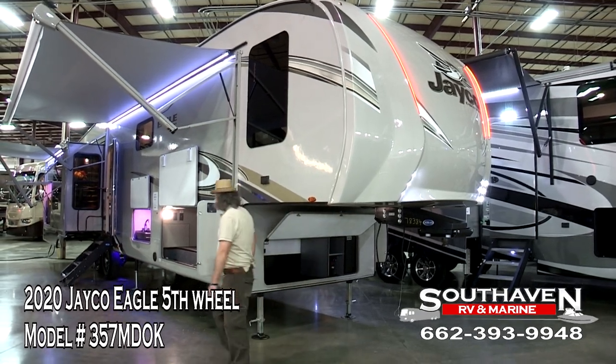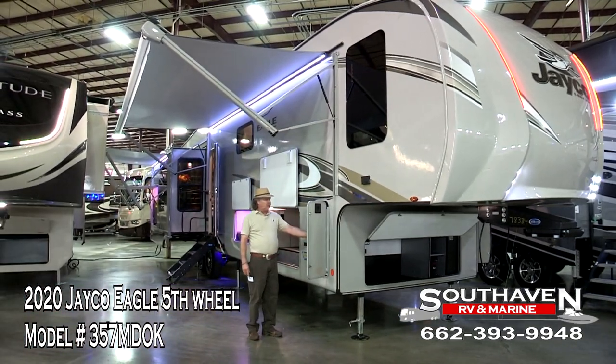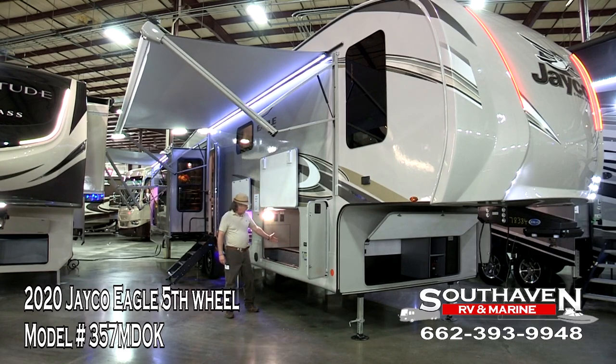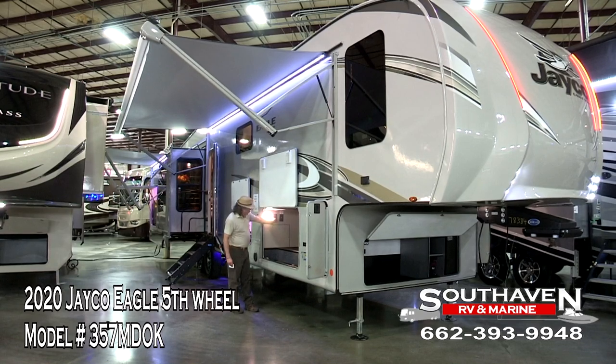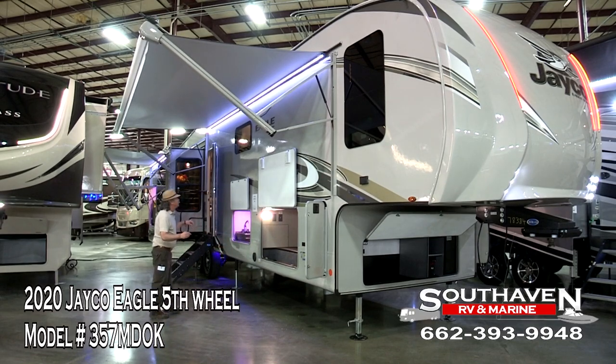We have dual sides of our LP tanks, one on each side. Then you come over here to our magnificent storage area. You've got your electrical outlet here in case you want to put a TV here, cable hookup here. We have a 19-foot awning here with LED lights underneath.